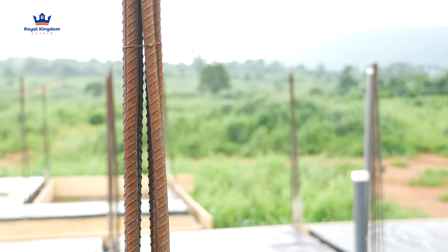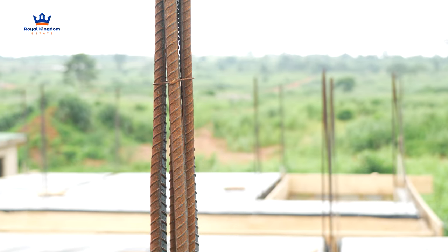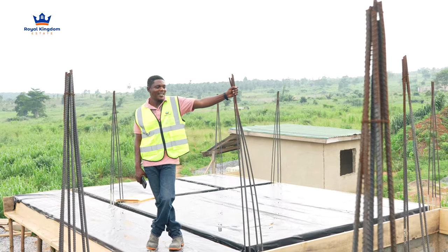What rods are we using here — the steel? These are all 16mm iron rods for the columns, and then as usual, 10mm for the stirrups.